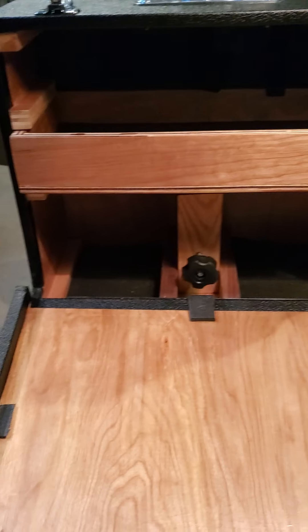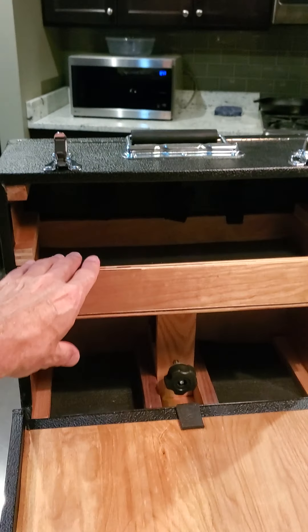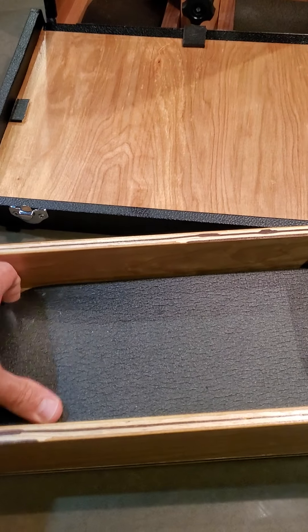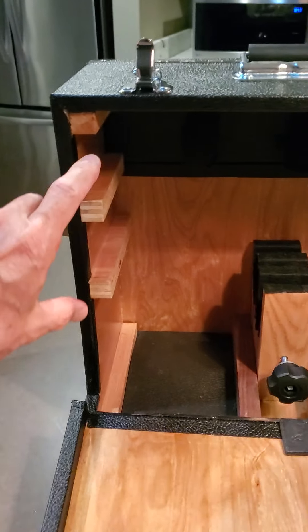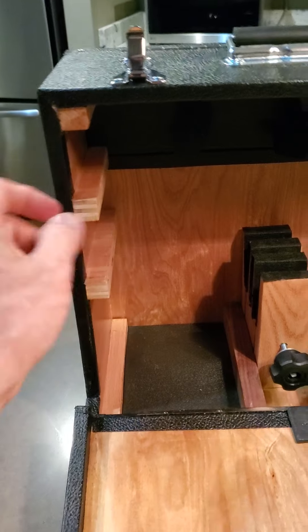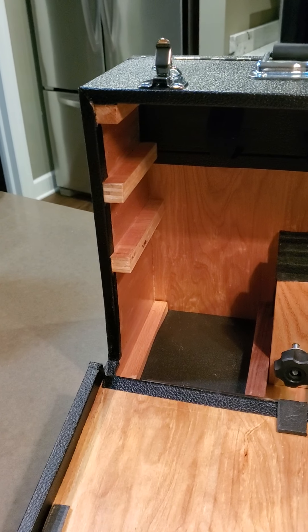On the inside you can see that we have the plywood shelf. Inside the shelf is just a quarter inch rubber mat, and that shelf is secured in there with these two pieces of half inch plywood that are screwed into the sides. You can't see the screws because those are underneath the tolex.